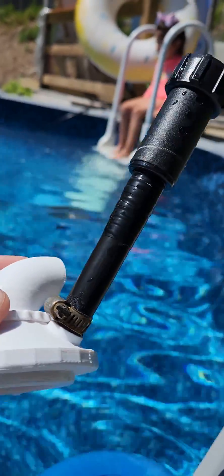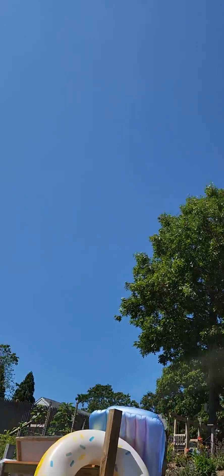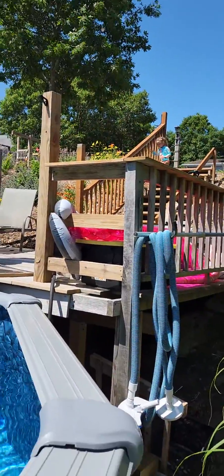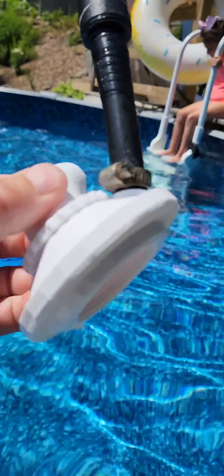This connects to that hose which connects over there to that little heater that collects heat from up there. I measured the water coming out at over 125 degrees currently. The pool is 80 degrees — I'm mostly doing this to keep the pool open in the fall a little longer.